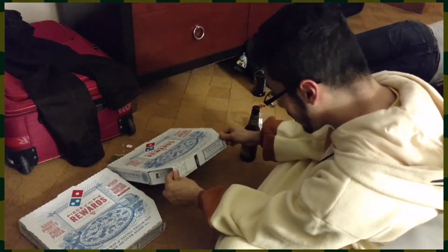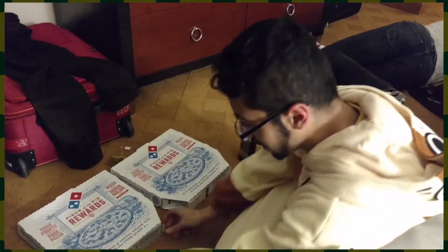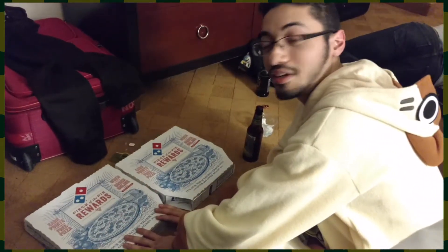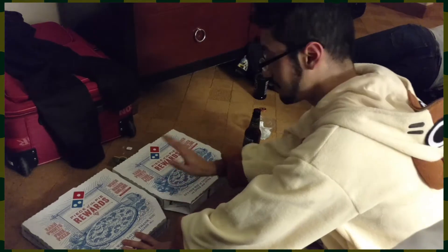We're going to be opening this — this is a pepperoni pizza. And there's nothing on this box, so I'm going to guess this is a cheese pizza, because we ordered a cheese pizza and a pepperoni pizza.